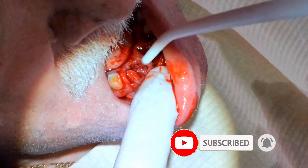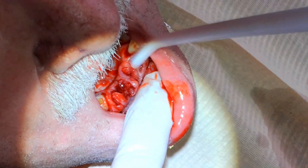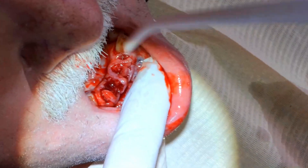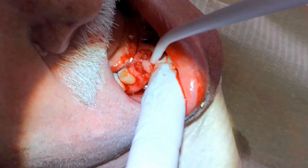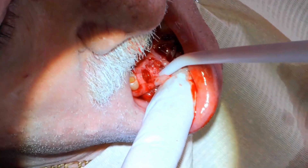Let me take my surgical suction and check out and clean up the gums — and they look a mess. It looks like hamburger meat, pretty gross. But I decided not to cut off any extra tissue.